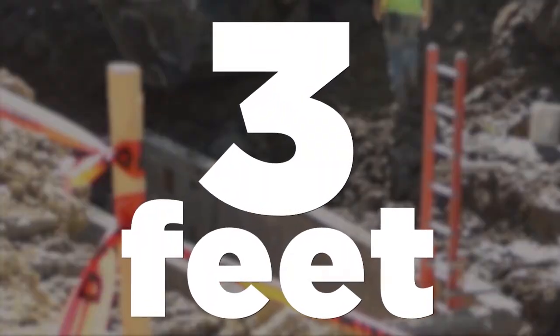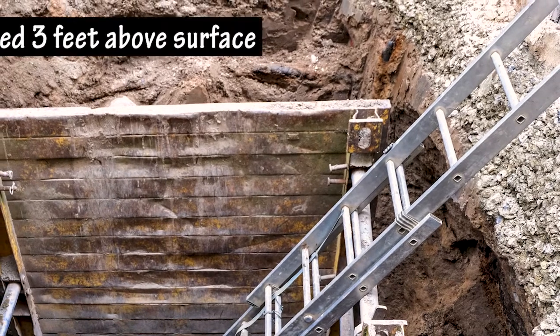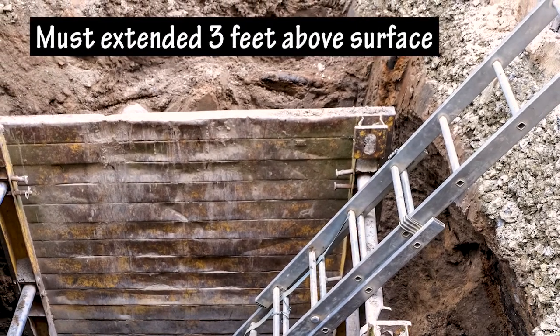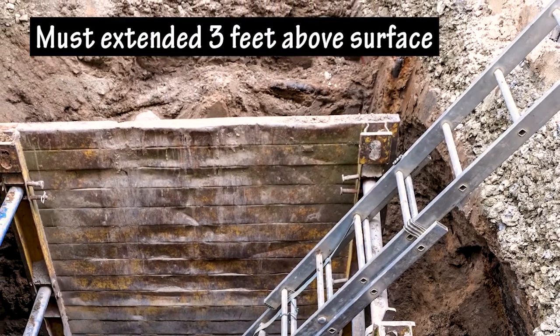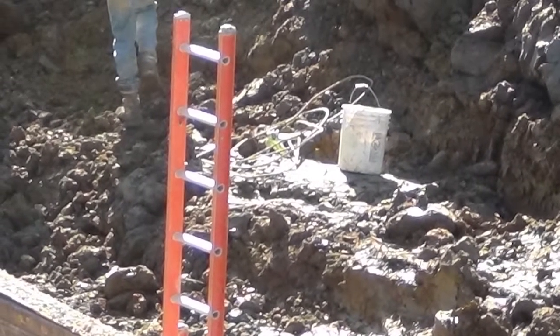3 feet: Ladder rungs, grab bars, or extension systems must extend at least 3 feet above the surface when used for access. This is required so there's something to hold on to while stepping on and off the ladder.